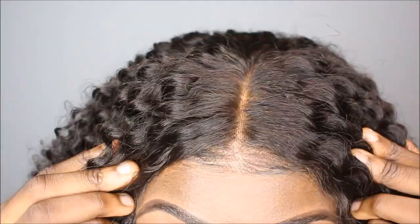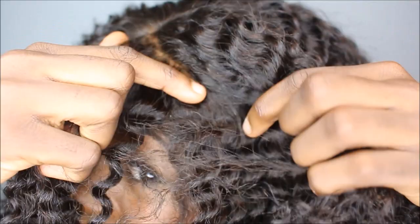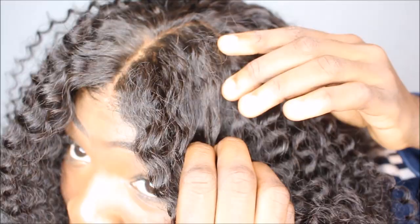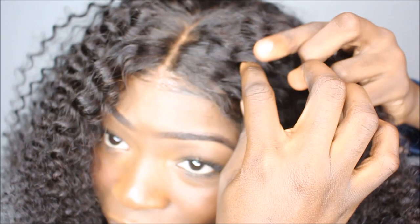Je vais vous montrer à quel point c'est naturel. Dites-vous que j'ai même pas bleaché la perruque, j'ai même pas mis de produit pour que la lace devienne transparente — et c'est arrivé comme ça. Vous savez c'est quoi le travail d'avoir ce résultat quand tu dois bleacher toi-même une perruque ? C'est rare que j'arrive à atteindre un résultat pareil. Mais regardez — ça pousse de ma tête, c'est incroyable.